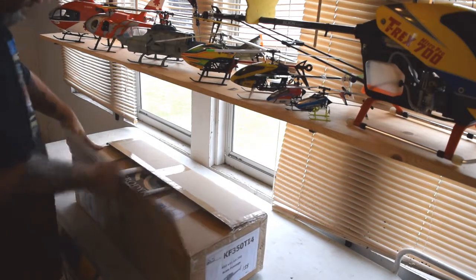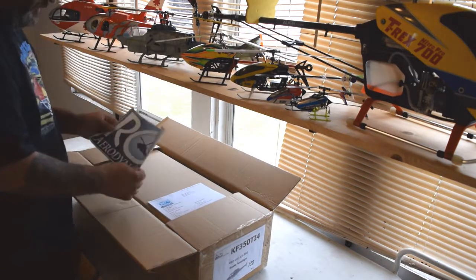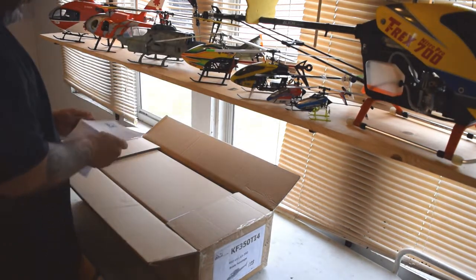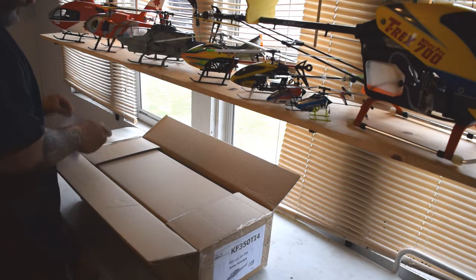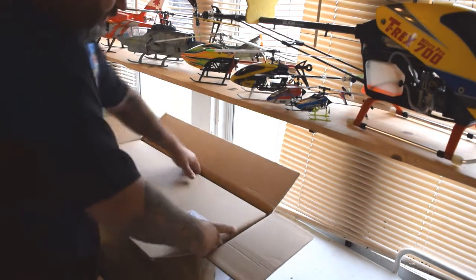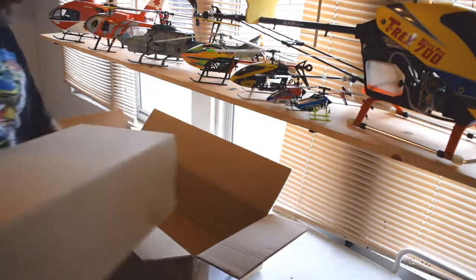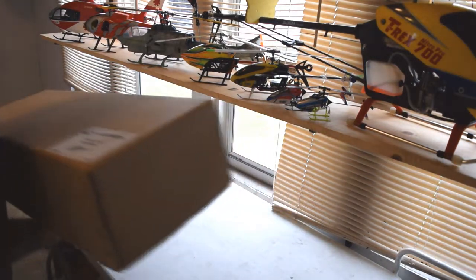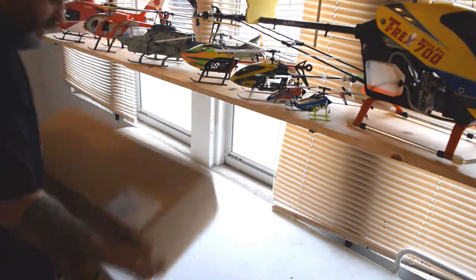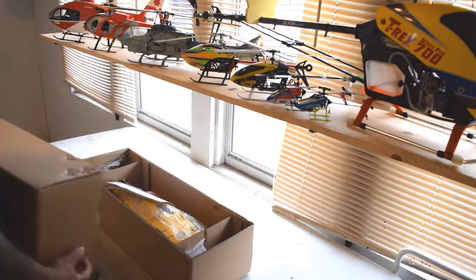This is RC Aerodyne. This is a 450 size — this is the AS350. It has a very unique paint scheme on it, which I'm actually kind of excited about. We've got a box inside of the box, so we know it's packed real well. This box is not sealed, but that's the AS350 scale body right there. Let's take a look and see.